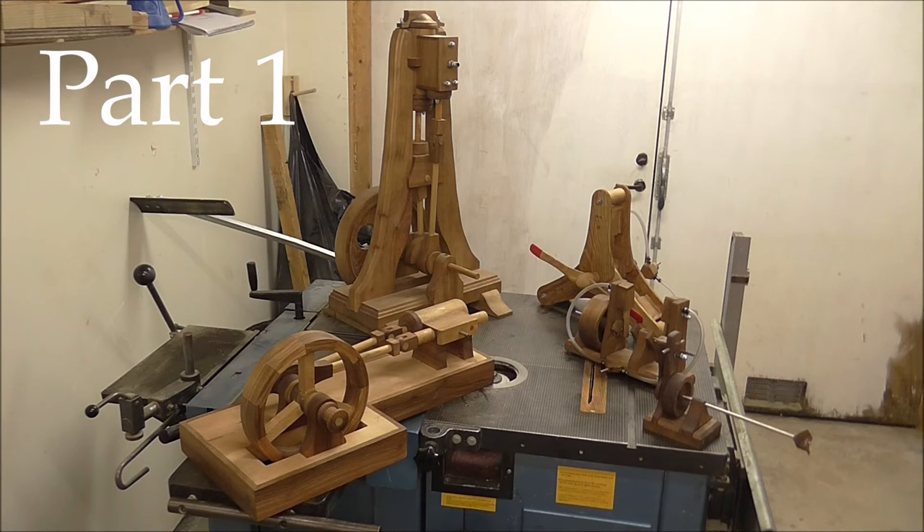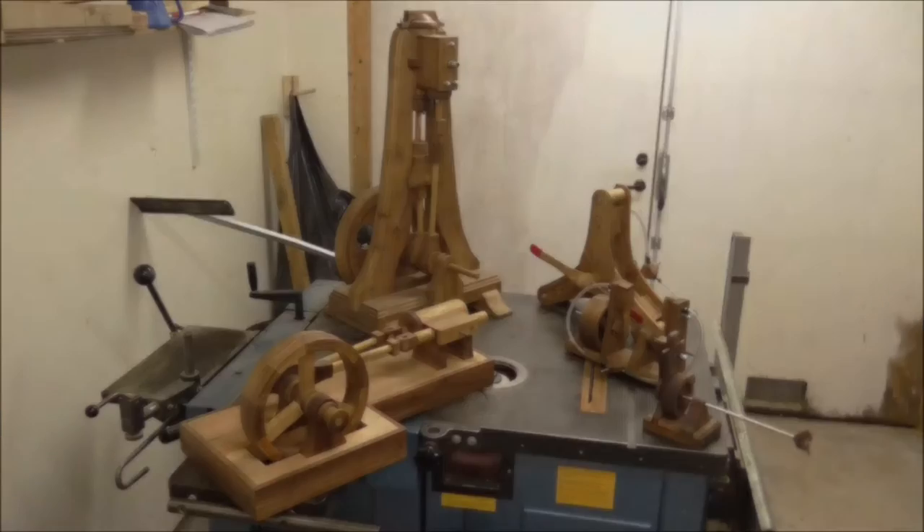Welcome to part 1 of building a wooden air engine. This will be the introduction for the series where I will show how all the parts are made and all the steps it takes to make it. This first part will show how I make the cylinder block.